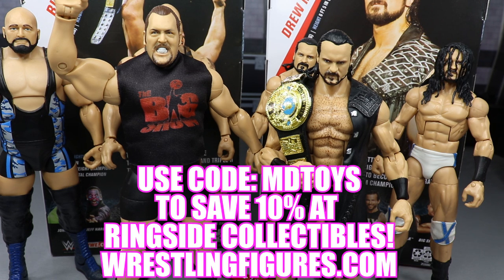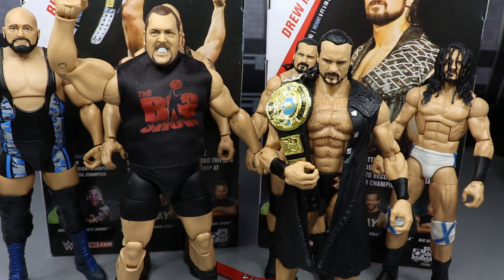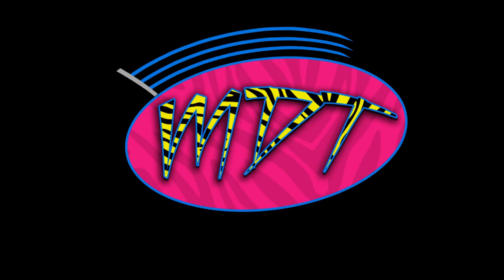If you'd like to pick up either of these figures or anything else from the video, go over to ringsidecollectibles.com and use the promo code MDTOYS to save 10%. They also have a Hell of a Cell sale going on right now with great figures at cheap prices and custom pieces. Thank you guys for watching. Subscribe to the channel for more epic WWE figure videos. Next we're ranking Elite Series 71 from worst to best, and we'll also be taking a closer look at the Andrade Cien Almas NXT Elite. Follow me on Instagram and Twitter at MyDamnToys. See you in the next video.